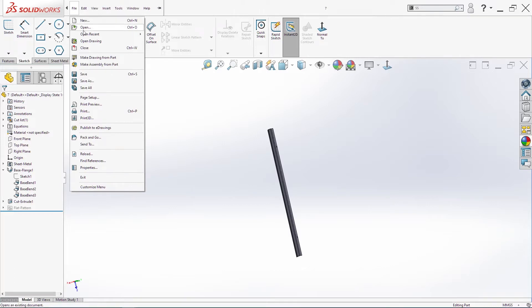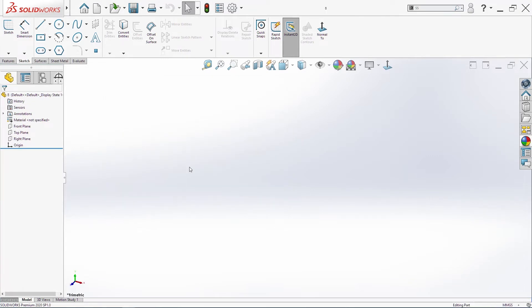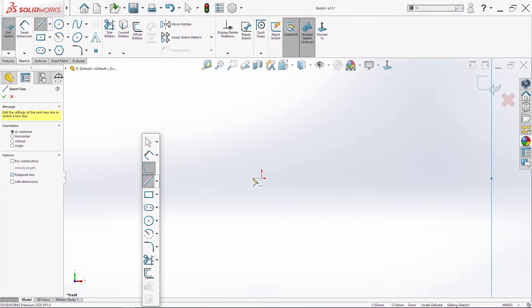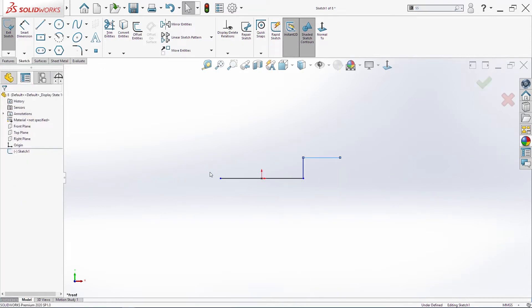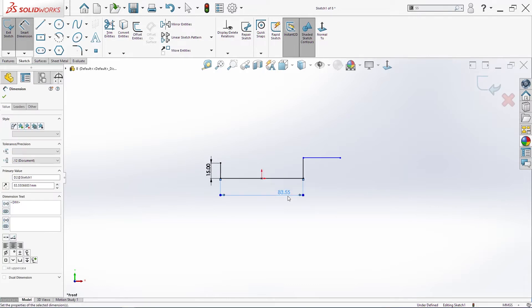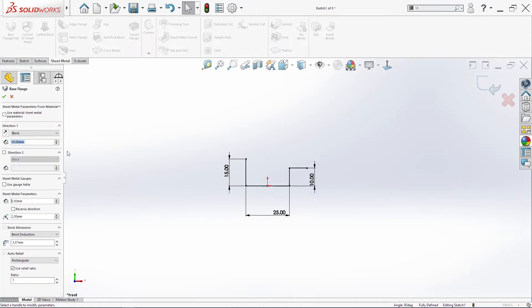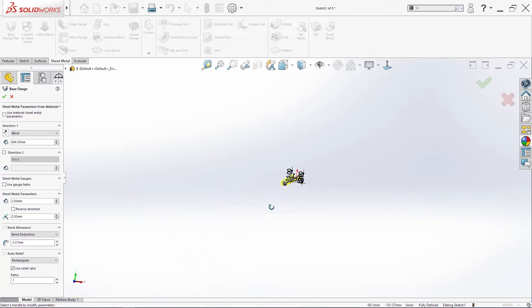Create new part. This will be part 8 for me. Create one sketch on the front plane. We'll start to sketch one midpoint line, then a few more lines. This here is 15, 25, 10, and also these two equal. Sheet metal base flange — 696, 2 millimeters thickness, 2 millimeters radius. Click okay.